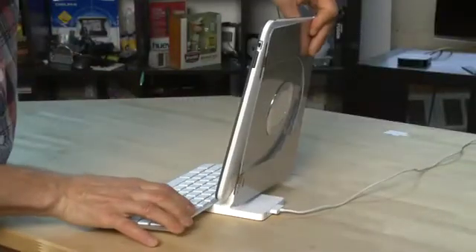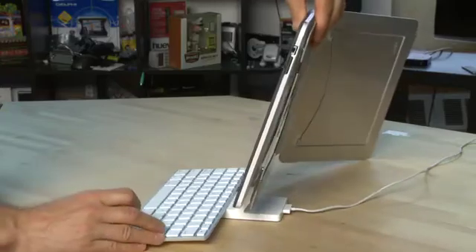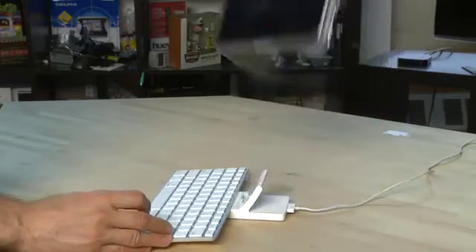You also can't use the dock stand with protective cases. The iPad goes right up against the dock stand, and if you have a case in the way it doesn't actually fit. Because of that, if you're using a case you'll have to take it on and off every time you want to use the keyboard stand.